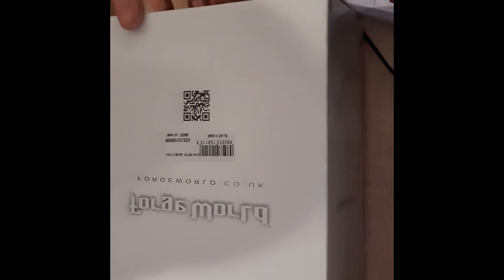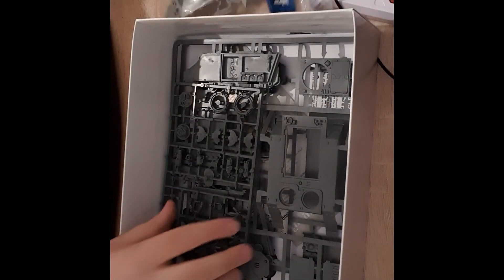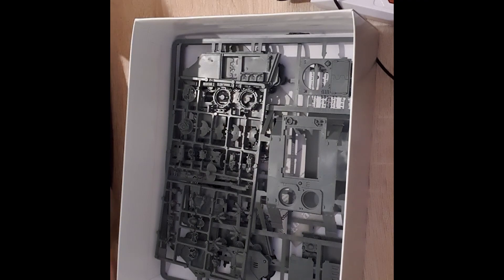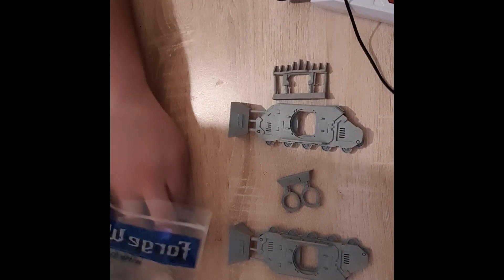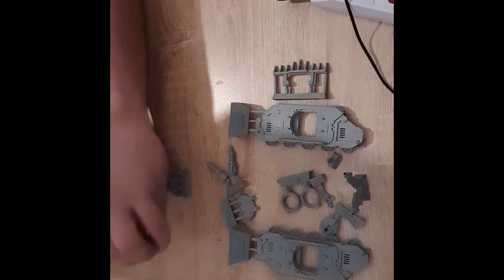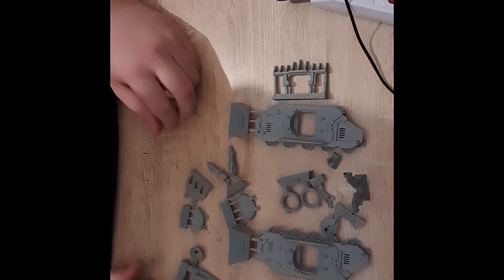For those of you that may not know, you do need to wash resin parts with warm soapy water. I've already done this — I find the quickest way is to scrub each piece with an old toothbrush and some dish soap. With this kit you get the normal Rhino plastic kit plus a lot of extra resin pieces. Pulling some out now: you've got the extra doors, extra side panels, a dozer blade at the front, some extra vents, escape hatches, and bolter guns which really make the model stand out from the normal Rhino kit.